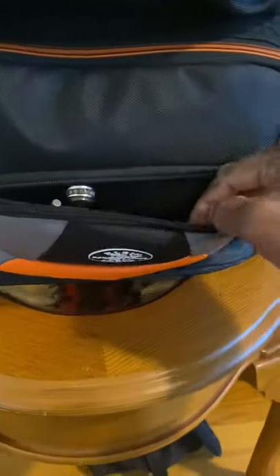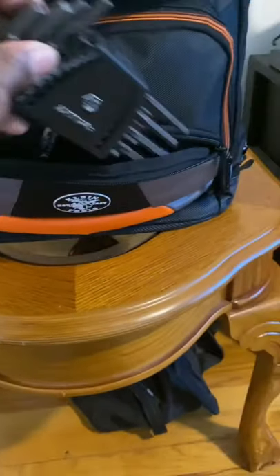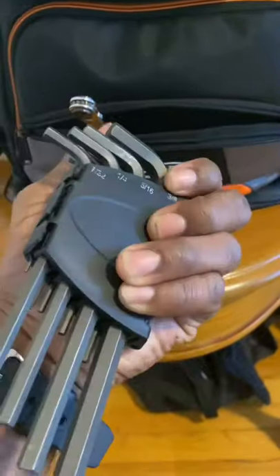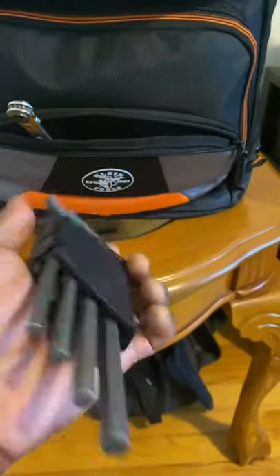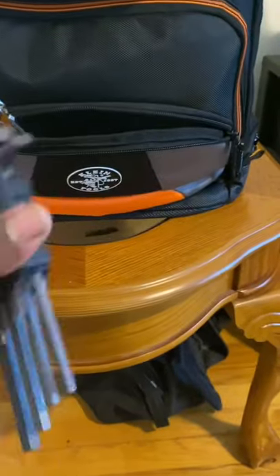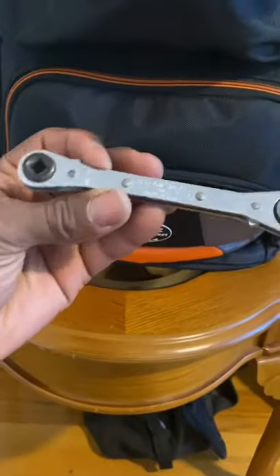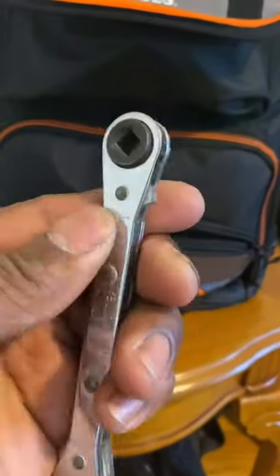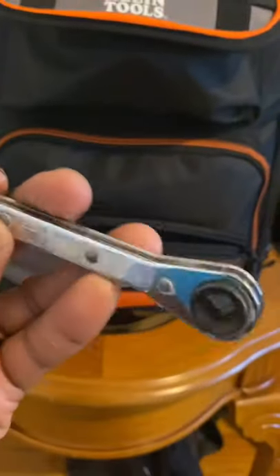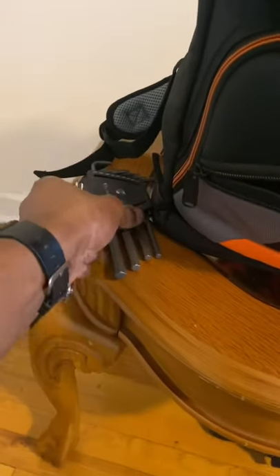In this section right here I keep some Allen keys — the Malco Allen keys. I use these for when I'm opening service valves or closing them. I also have a service wrench right here too, it's a Yellow Jacket. It has a quarter-inch part and a three-eighths, but I don't really have the adapters for it so I don't use it that much — I just use the Allen key right here.